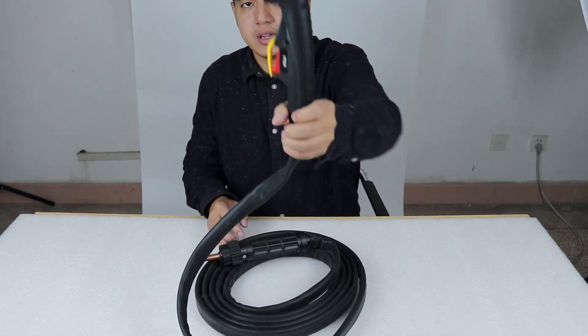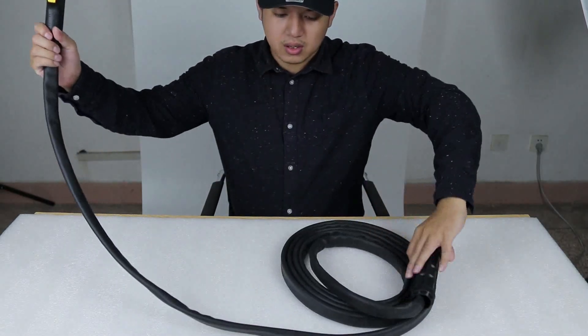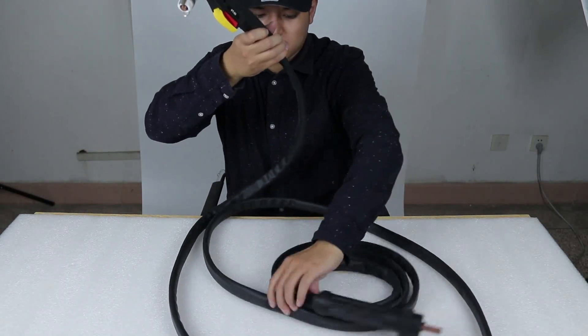This is the Plasma-8016. Now let's see what's inside — you can see how long it is.